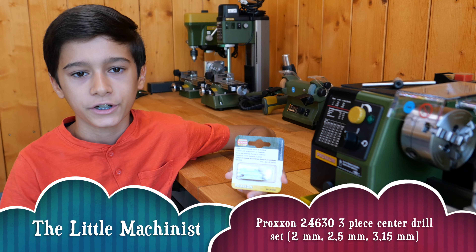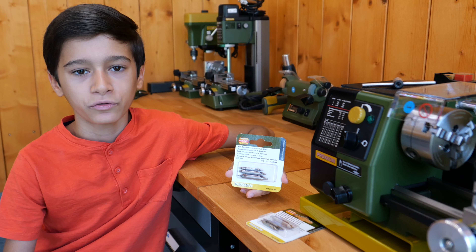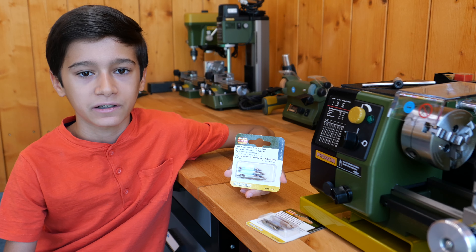Hi, my name is Radu Vedesh and welcome to my channel. Today I will review the Proxxon 24630 3-piece center drill set.